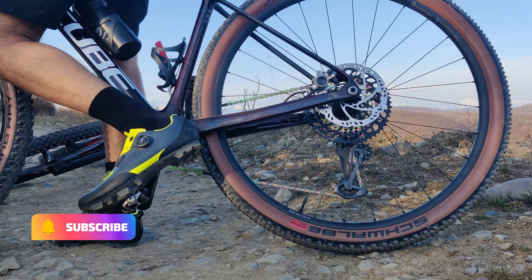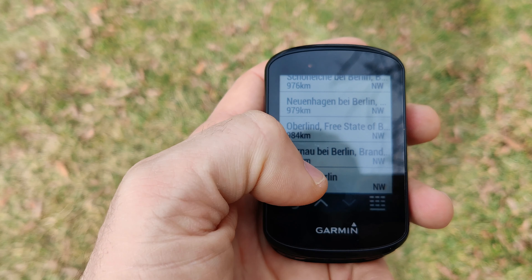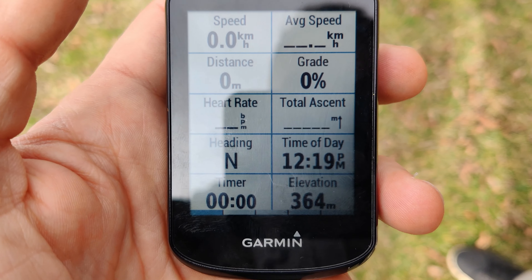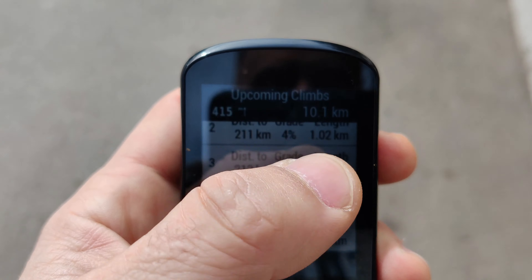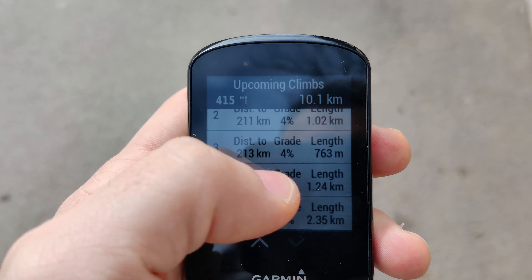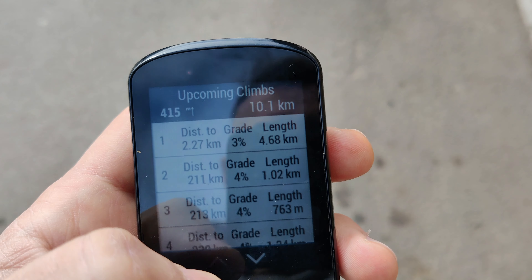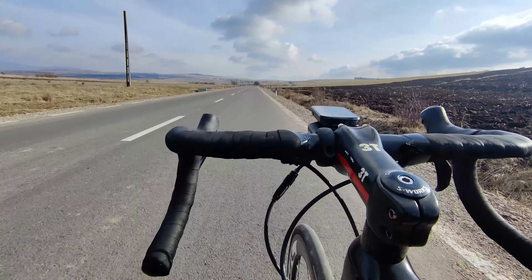I rarely use the navigation as I ride only familiar routes, but I wanted to put the CPU to a real test. So I searched in navigation for Berlin, Germany, which is located approximately 1,200 km from where I live, and tapped ride. The device took around 20 minutes to calculate the route and found 415 climbs along the route. However, it did not show more than 5 climbs as I was scrolling to see them, and the back button was missing from the screen. Maybe my request was a bit too much for the CPU — 415 climbs seems a little far-fetched for such a distance.